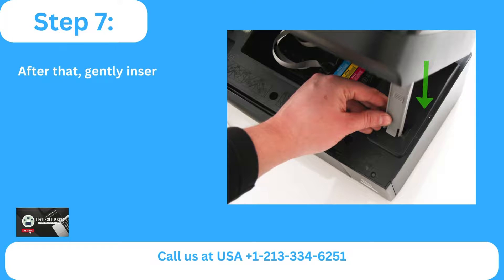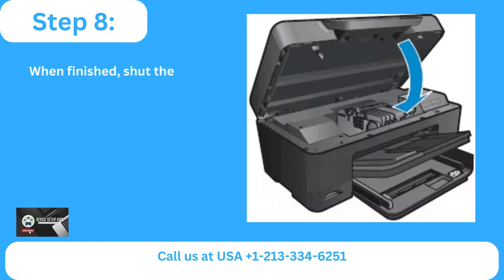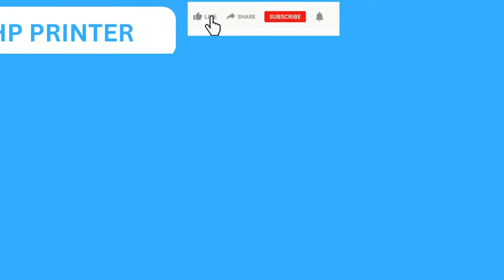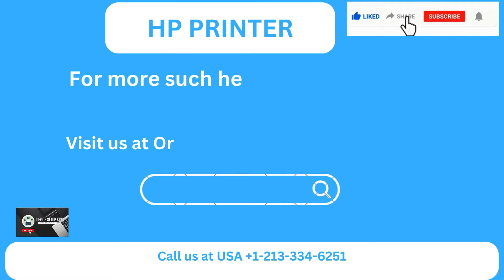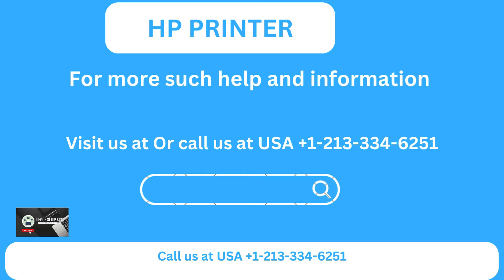Step 6: Gently insert the ink cartridge and secure it. Step 7: When finished, shut the access door for the ink cartridge. For more help and information, visit us online or call us at USA +1-213-334-6251.